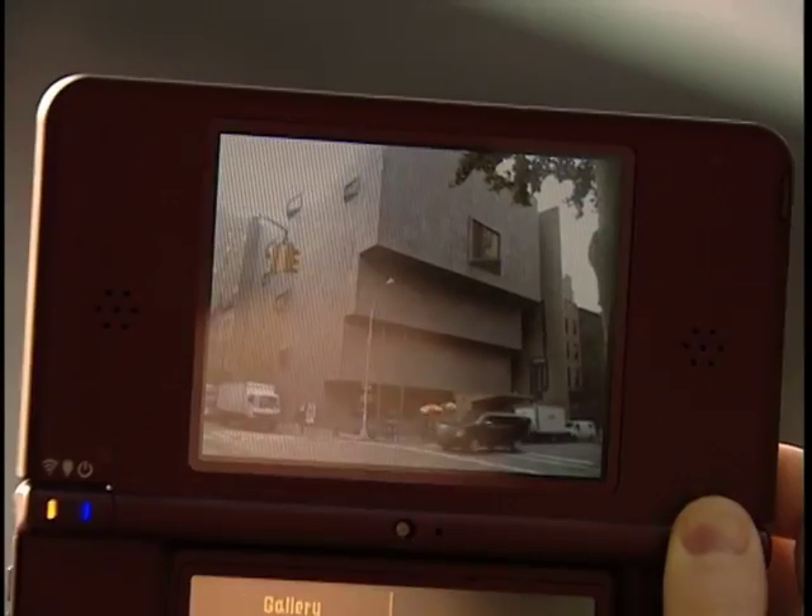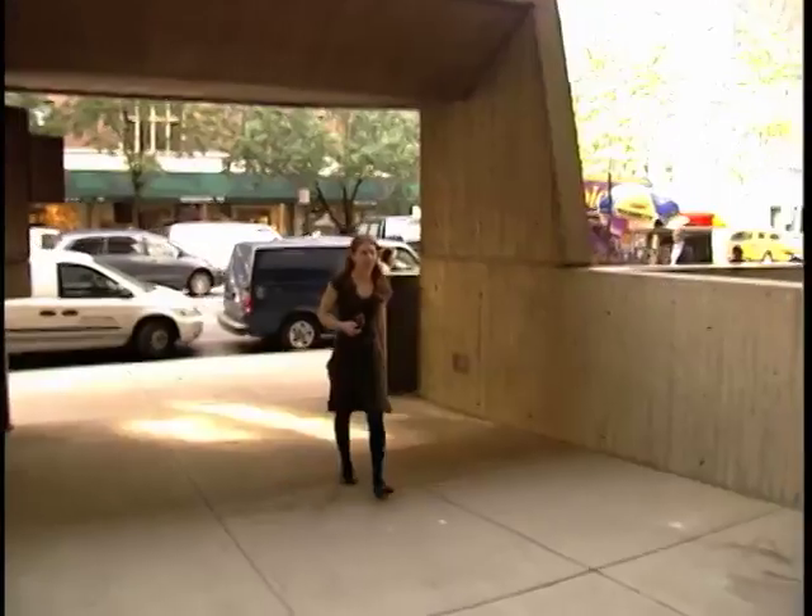And then we'll head inside so you can see how it works. Now that I've found this great spot in the Whitney Museum of Art, I'm feeling inspired to create my own piece of art. Let's get started.